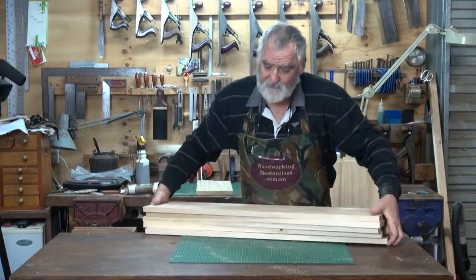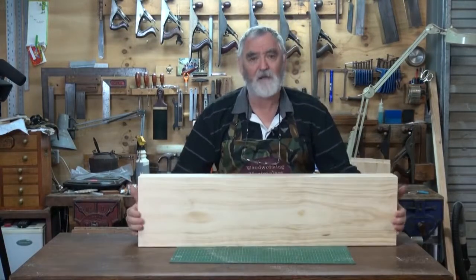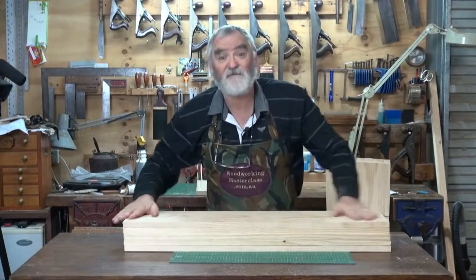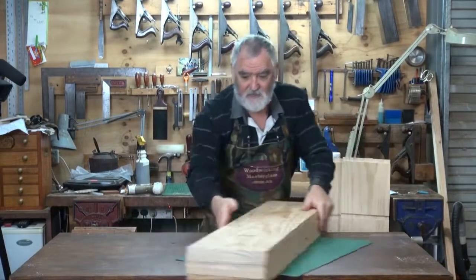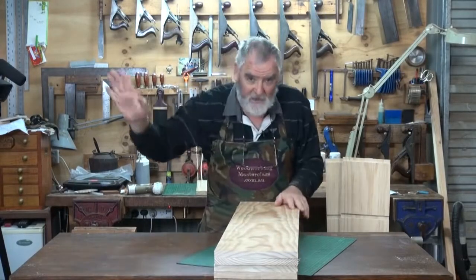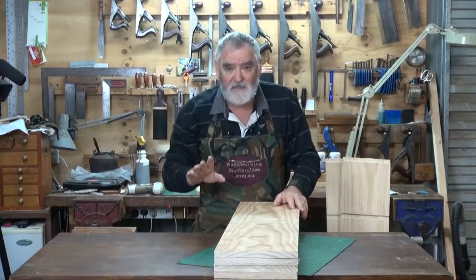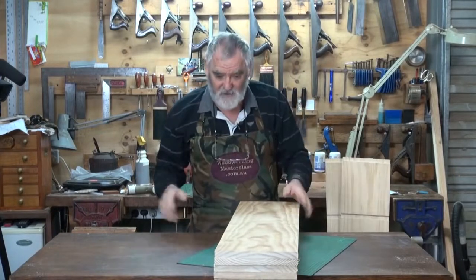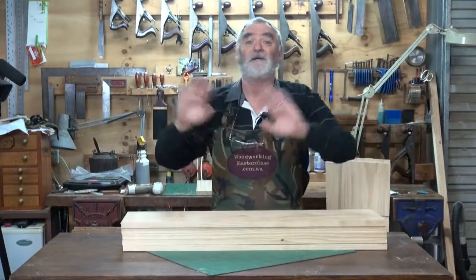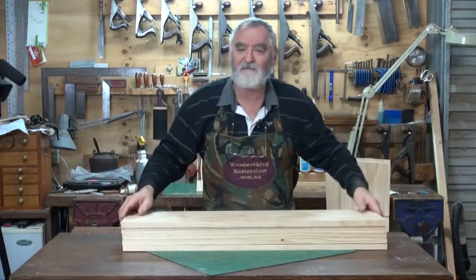Now the other thing you'll notice — and I definitely noticed when I was docking those — is they vary in width. That is, this way. They're not dead straight, so they're not parallel. But again, this is an easy-to-do bookcase. Don't stress about it. If you're a couple of mil out, it really doesn't matter and you won't notice it in the end result. I guarantee it.